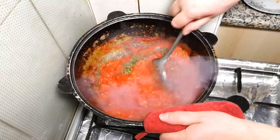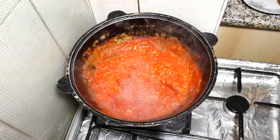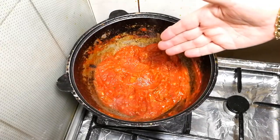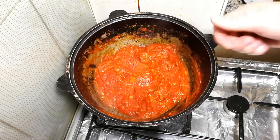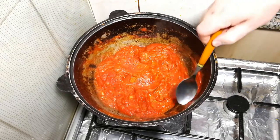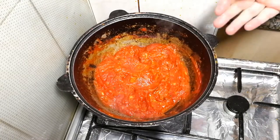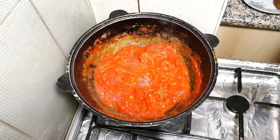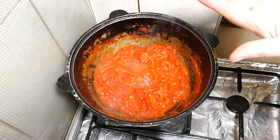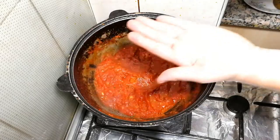Stir it up! Reduce heat to minimum and give it another five to ten minutes, then we'll check the taste. Time's up — it's been cooking for 35 minutes. Let's try the taste. So nice! You could just take a spoon and eat it. The only thing I feel we can add is just a pinch of salt — just a little bit.